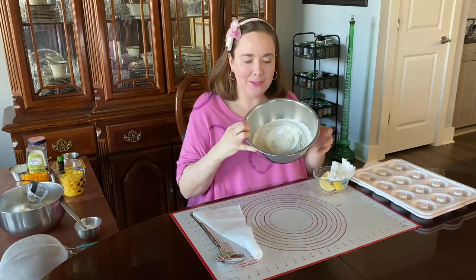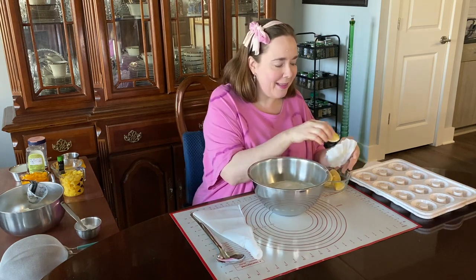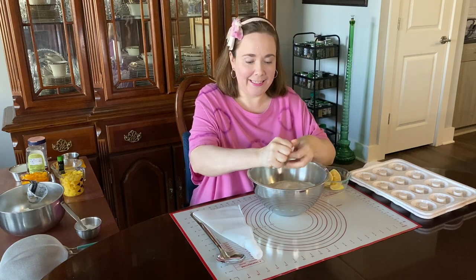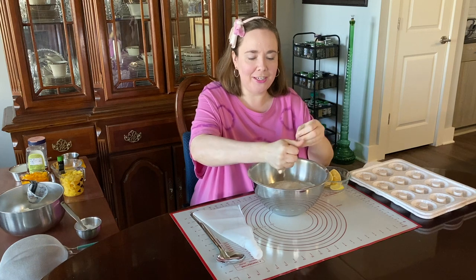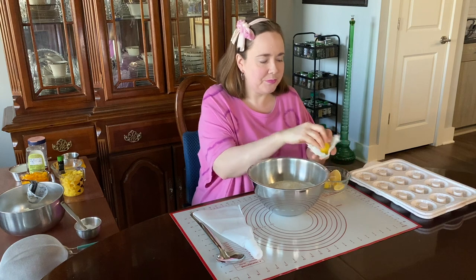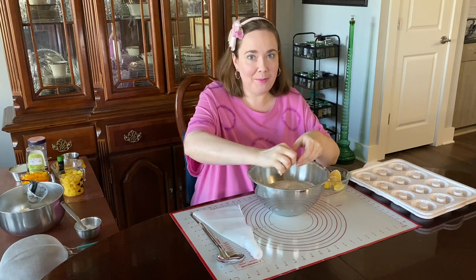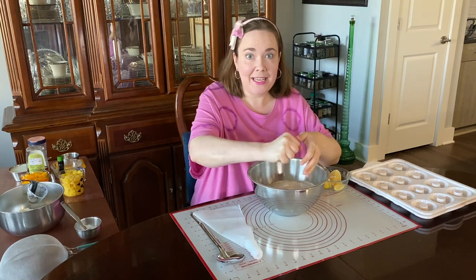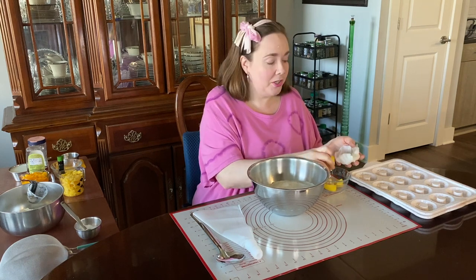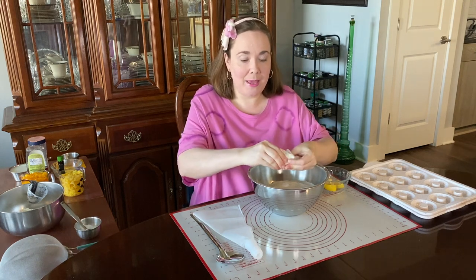I already see some of the bubbles starting to form in there. I like to save the lemon peels because they're good for cleaning, and I use this little coffee filter to help catch any seeds that might fall out. I use the baking soda and lemon combination in place of yeast for the leavening effect — in place of lemon I could use cream of tartar or vinegar to react with the baking soda.